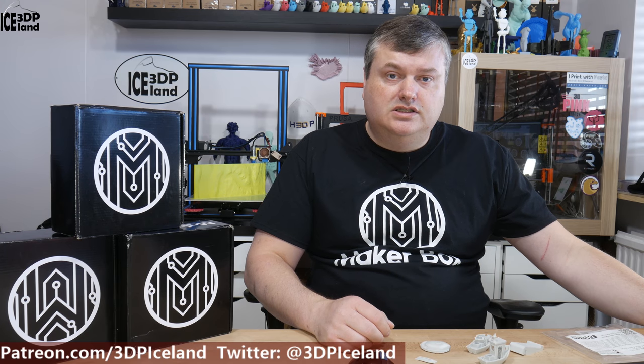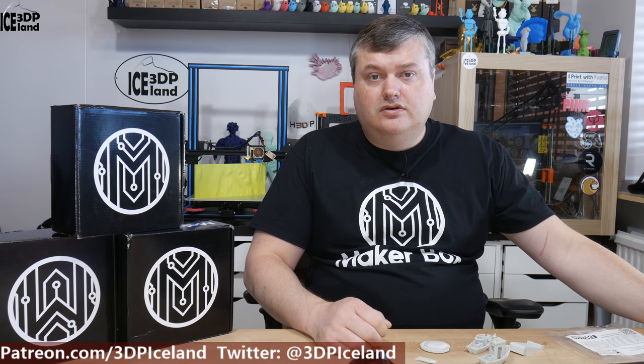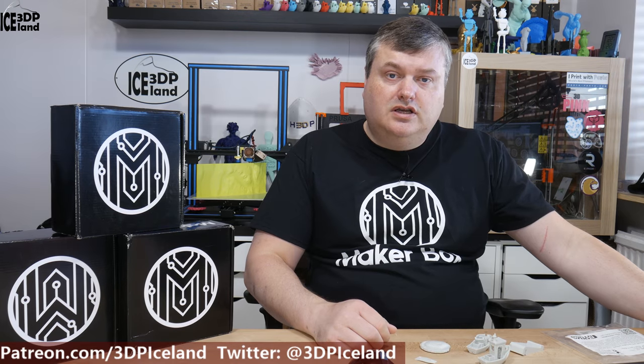Hello, my name is Martin and this is 3D Printing Iceland. In this video of MakerBox Montes I'm going to have a look at the Apollo X filament from Form Futura. So let's have a look after the intro.